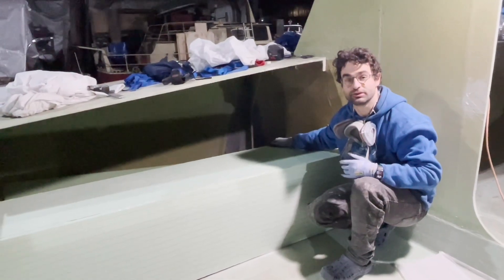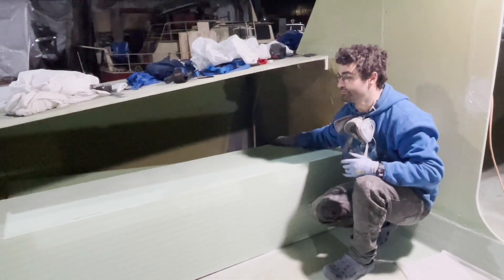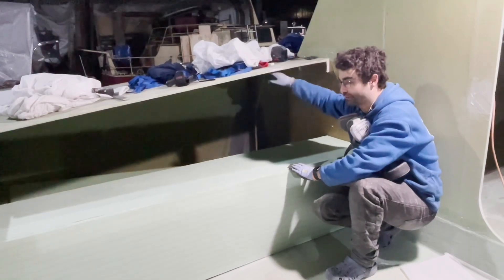We finally got the bench trimmed here to the right size, but you can see we're still missing a back, so that'll be next — to cut out this back part here.